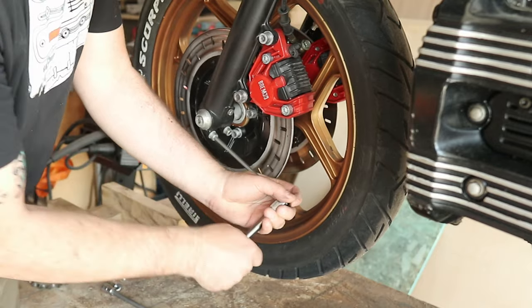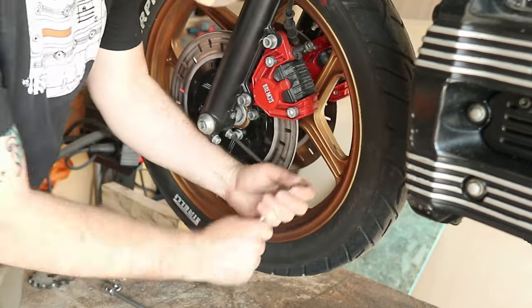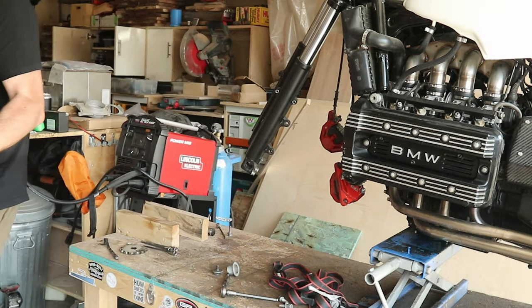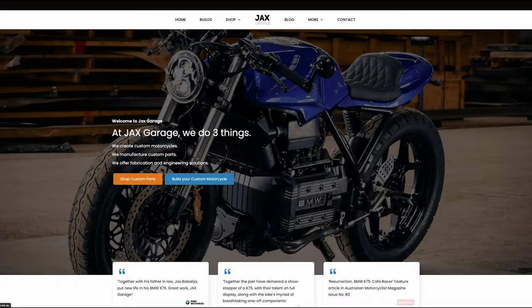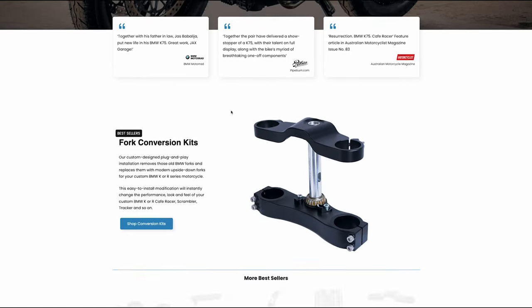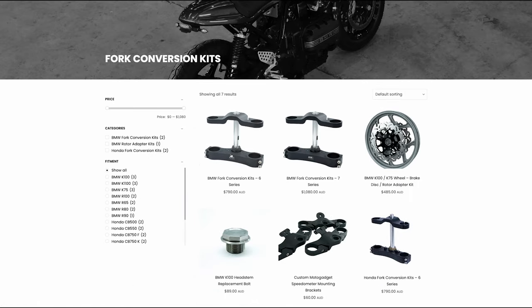I felt like when I was diving too deep into a corner, the front wheel almost felt like it was falling out from underneath me, and a lot of it had to do with my history on sport bikes versus cafe racers. There are a lot of amazing kits out there for this conversion, but the product I went with from Jack's Garage really is a step above the rest.